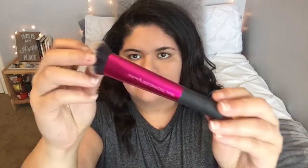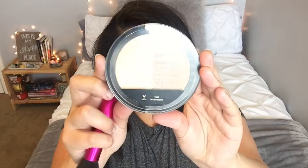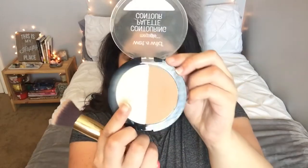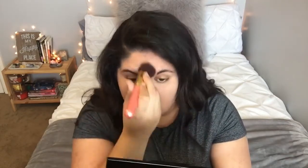Now I'm going in with my Real Techniques contouring brush and I'm going to contour my face very very lightly with my Wet n Wild contouring palette. You don't want to do it too heavy because we're obviously doing a no-makeup makeup look. Then with that same palette, I'm highlighting my face — underneath my eyes and everywhere I put that Maybelline concealer.